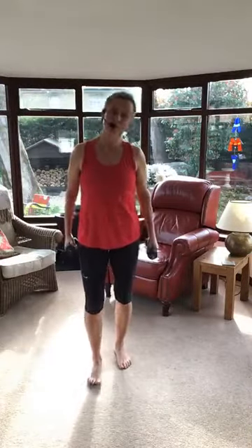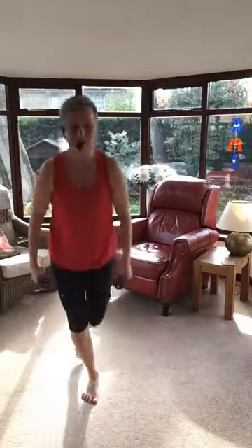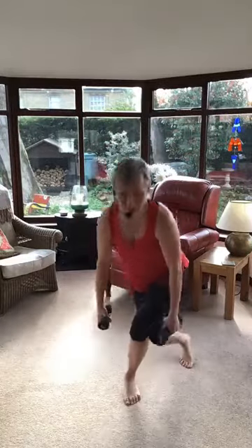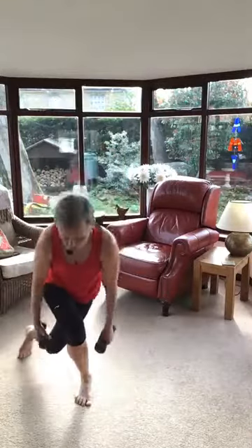Pick up those weights again everybody — ready to go curtsying. We're going to do four each side. Four, three, two, can you go a bit lower? Then we change over nice and smoothly. Four, three — you can hear my breath getting faster, a bit deeper. Let's go the other way. Four, three, two, one. And the other way, last four. Well done.